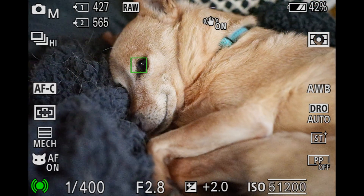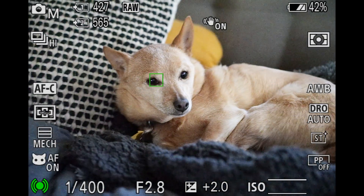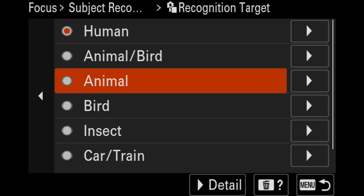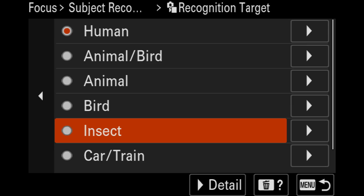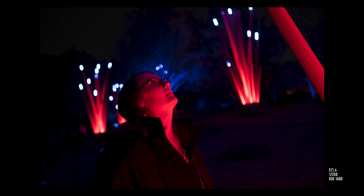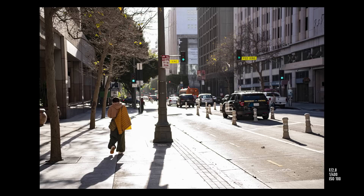Sony also added what they're calling the new AI processing unit, which in their words drastically improves the camera's subject recognition — not only for human subjects, but also for animals, birds, insects, cars, trains, and airplanes. I guess the artificial intelligence can't quite differentiate everything on its own yet, so you have to tell it what you want. But jokes aside, subject tracking in general was excellent, and even in extremely dark environments it was able to find subjects and hold focus really well. The autofocus on the A7R IV wasn't bad, but there are just a lot fewer situations where you'd feel like you need to fiddle with the autofocus settings because something didn't feel right.